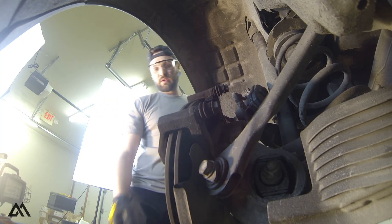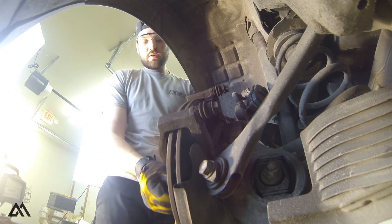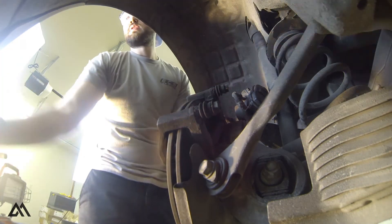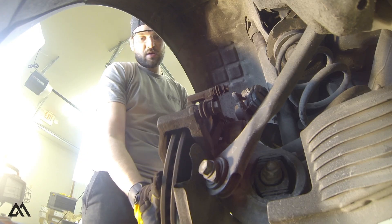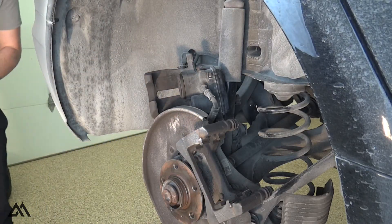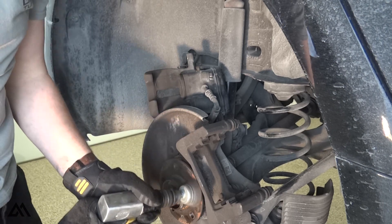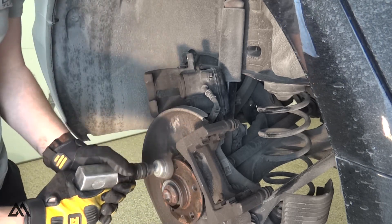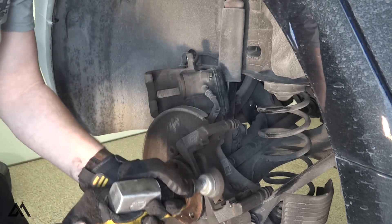With that screw removed, we can pull the rotor off the hub and slide it underneath the carrier. I was surprised that I wasn't required to remove the caliper carrier to remove the rotor, which I've needed to do for all other Volkswagens and Audis I've done in the past, but there's enough clearance that it's not necessary for this A6. At this point, I like to clean up the hub with a wire brush to remove any oxidation that has formed behind the rotor, and I also like to clean up the caliper carrier.